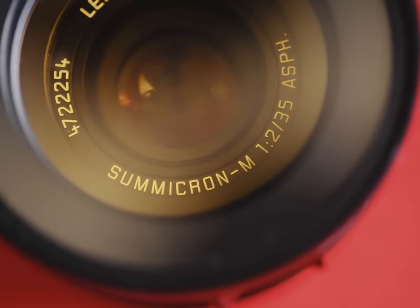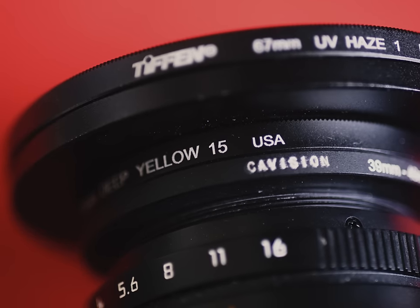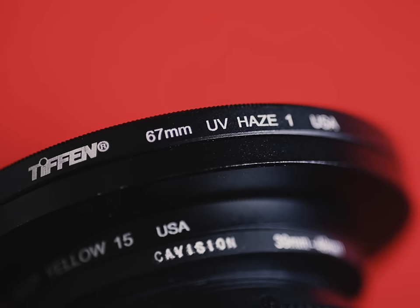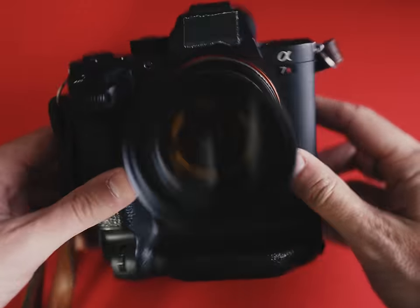So what filters do we need? It's easy, and you probably already have them. A yellow filter will block all visible blue light — I use the Tiffen Yellow 15, though a Yellow 12 is also suitable. And if you're using a full-spectrum camera, you'll also need a UV filter to block out UV light, which may contaminate the process. So now you have your setup: infrared-sensitive camera, lens, and filters.